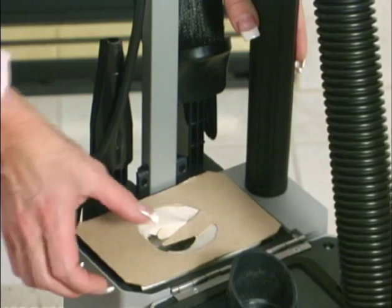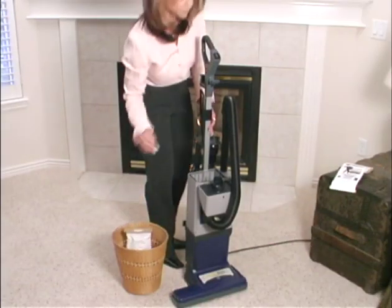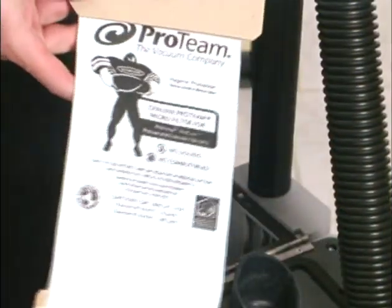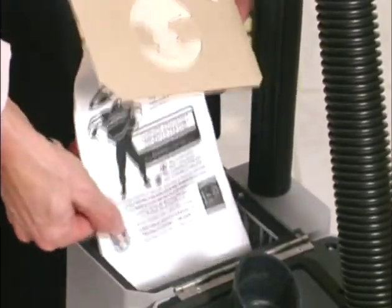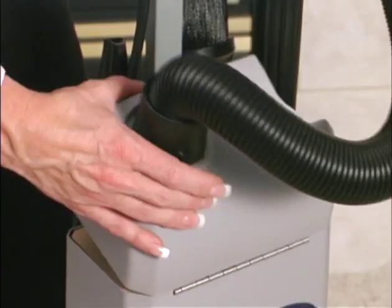Regular maintenance of filters will protect the motors and keep your vacuum operating at peak efficiency. Never try to reuse filters — always replace old filters with official Protein products for reliability, safety, and optimal performance. Using non-Protein filters will void your five-year warranty coverage.